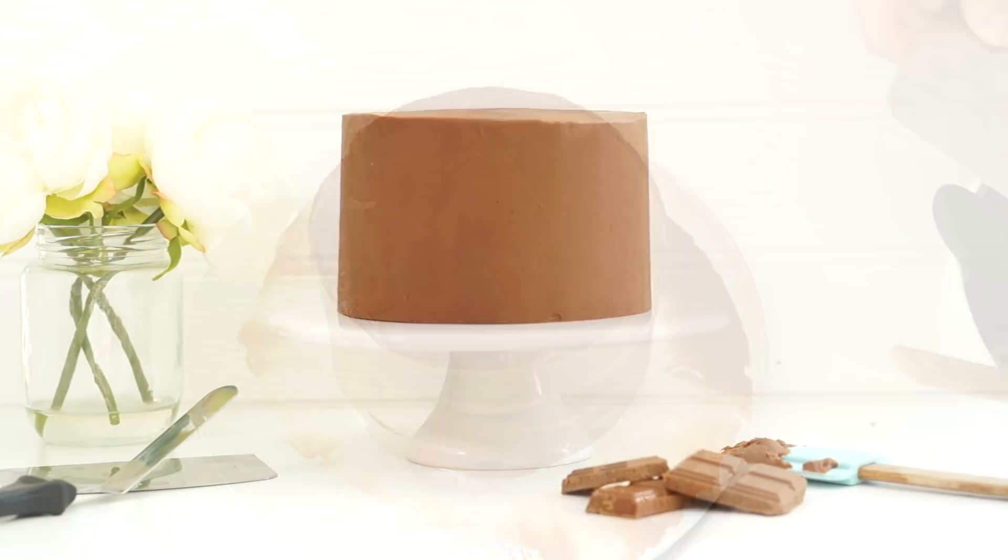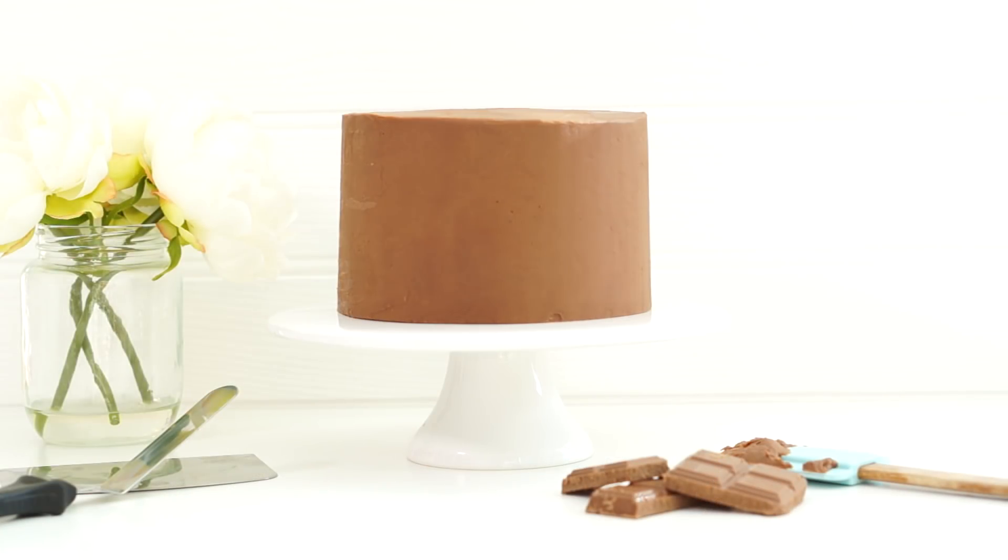Whether you're using milk, dark, or white chocolate, this is the recipe to make ganache. Here is an example of one of my cakes covered and filled with the milk chocolate ganache.